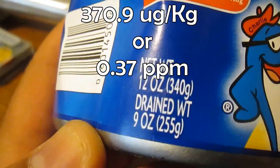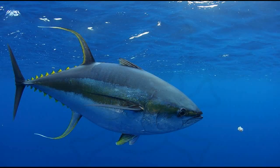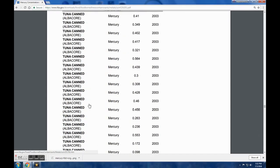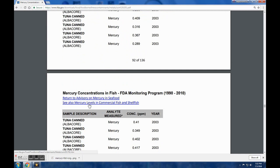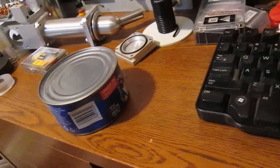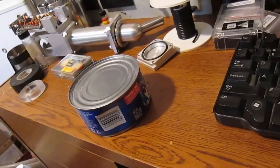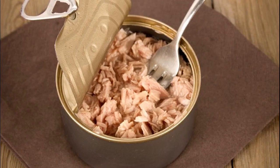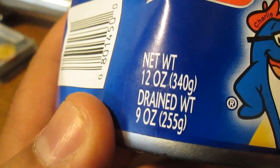That calculates to 370.9 micrograms per kilogram of fish, or 0.37 milligrams per kilogram — 0.37 ppm. I don't want to alarm anyone; these are perfectly normal amounts of mercury. The FDA published a study conducted between 1990 and 2010 monitoring mercury levels in fish, and this level is perfectly average for albacore. There's no need to panic.